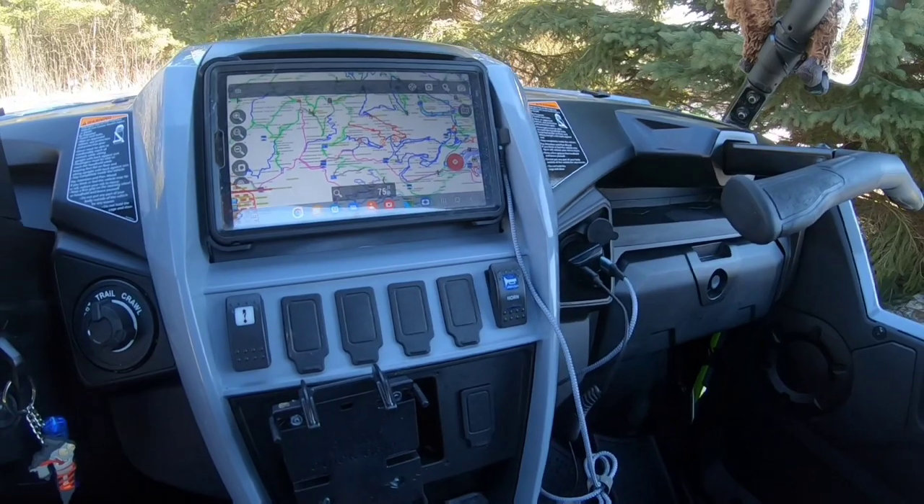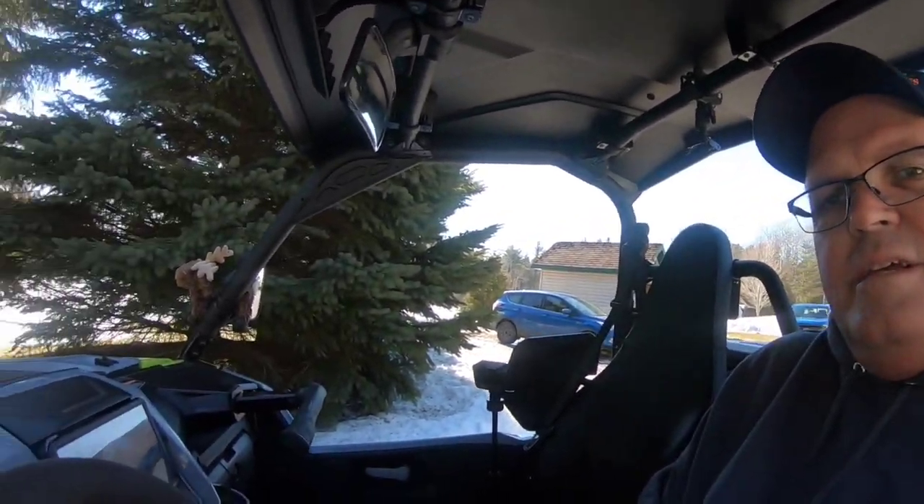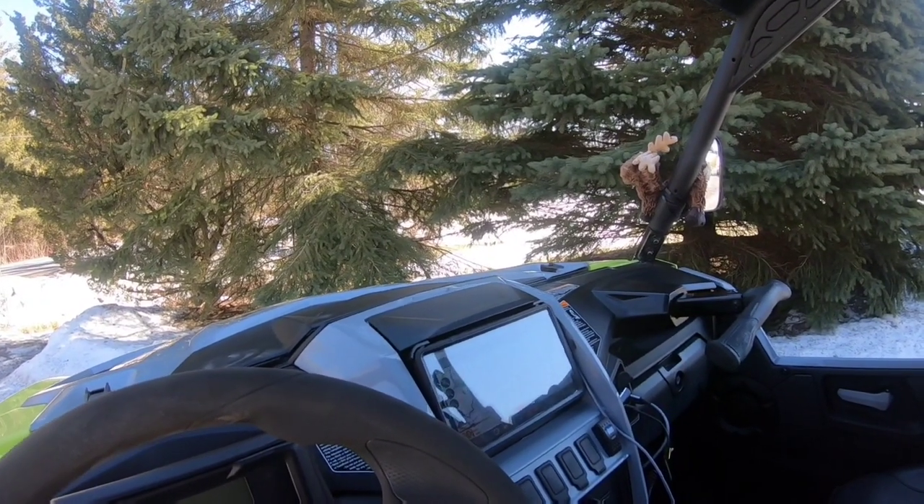So that's basically what we're doing. Hope that helped a lot of you that were wondering how a lot of us mount them. That's exactly how I mount mine — it's nothing fancy, but as you can see it does look good. Looks almost factory, you could say. Nice and neat and tidy.